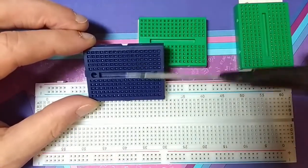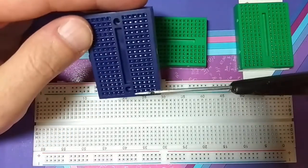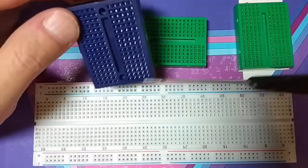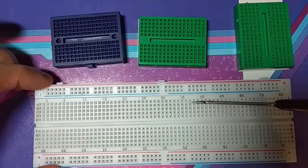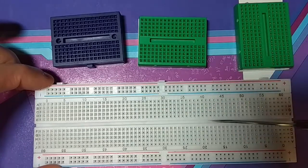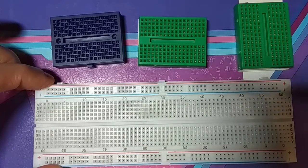The macket plate is divided into two parts and five parts. The second one is a macket plate on 830, also divided into two parts and five parts.